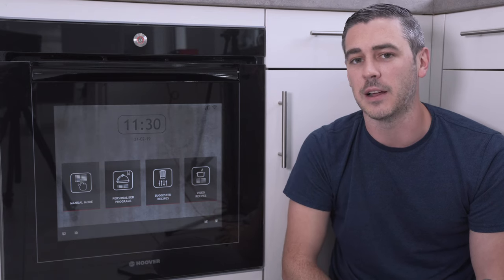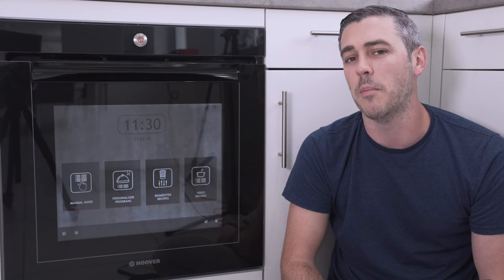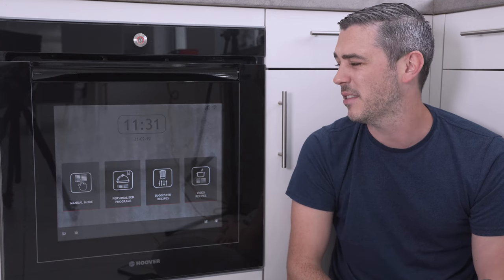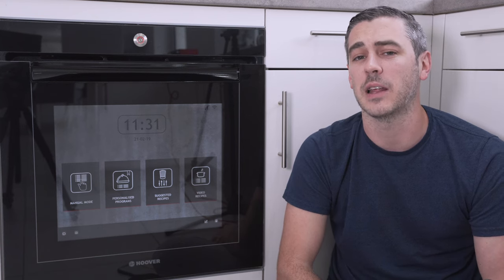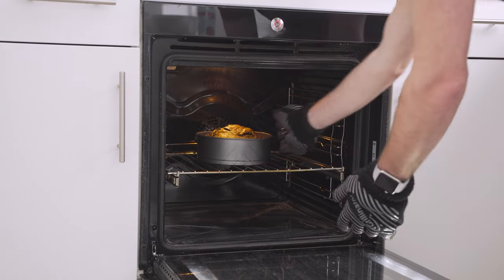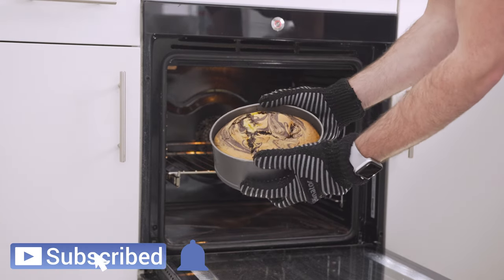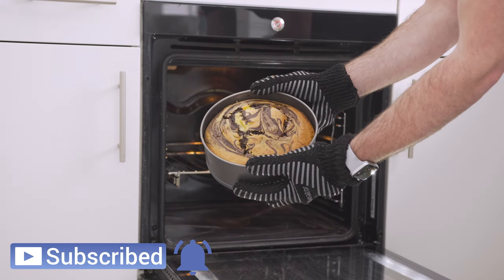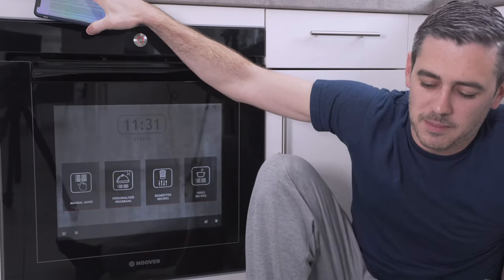So there you go — hopefully you enjoyed this video. Let me know in the comments section below what kind of smart appliances you've got in your home, and would you pick up a smart oven? Hopefully this is the start of something really special. Cheers guys, I'll see you in the next one. Bye bye. My legs hurt.